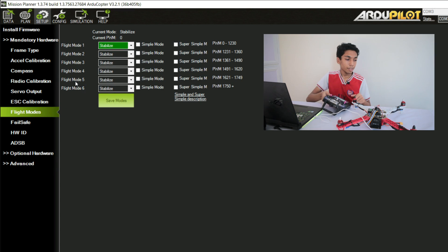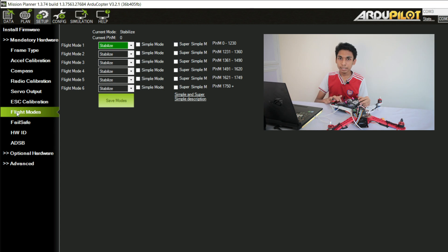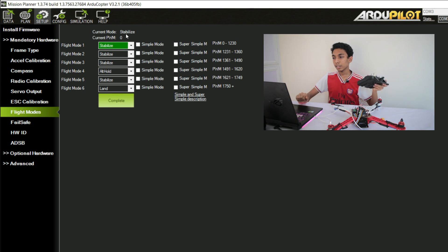After radio calibration we need to set up the flight modes on the transmitter. We have set channel 5 to switch C — you can adjust this on your transmitter; I'll give a small video in the description showing how. All modes are initially in Stabilize. The first mode should always be Stabilize. For the fourth mode, I'll put Alt Hold. And the sixth mode will be Land mode. Save the modes and make sure they show up in the current mode display — Stabilize, Alt Hold, and Land.